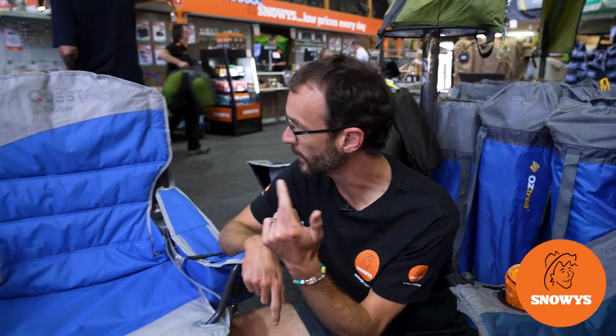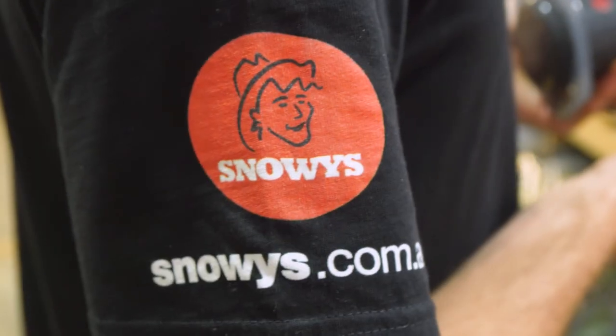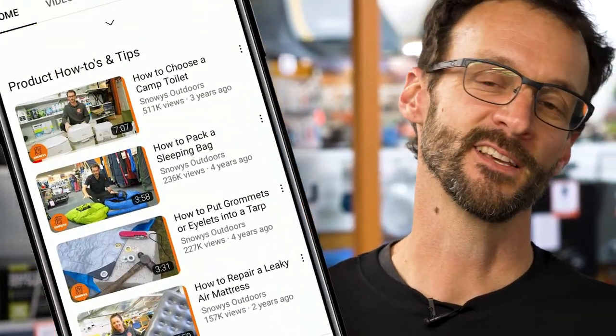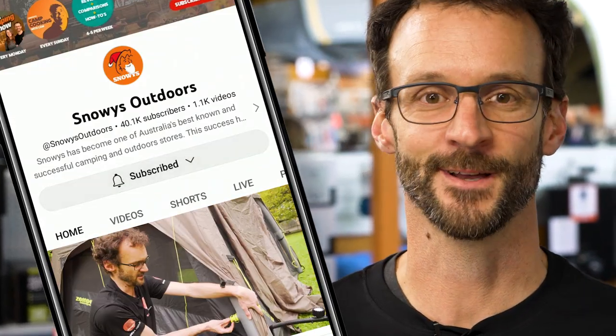G'day folks, Ben from Snowys here today with the Quest Drifter Jumbo Chair. This is a big quad folding chair with a really sturdy frame and it's loaded with a whole heap of extra features. Before we dive in, we've got loads more content like this on our channel, so make sure you like and subscribe below. Now let's jump into the product.